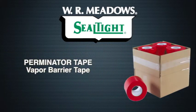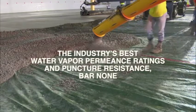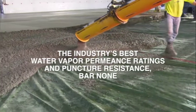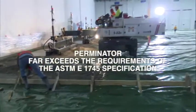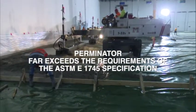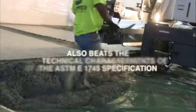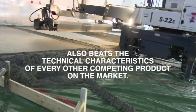Perminator tape is a self-adhesive tape used to seal vapor barrier seams and attach to footings and protrusions. Perminator has undergone independent lab testing and has been proven to have the industry's best water vapor permeance ratings and puncture resistance, bar none. These test results prove that Perminator far exceeds the requirements of the ASTM E1745 specification and beats the technical characteristics of every other competing product on the market.